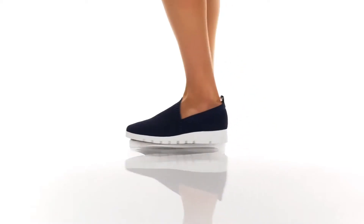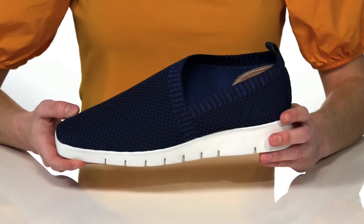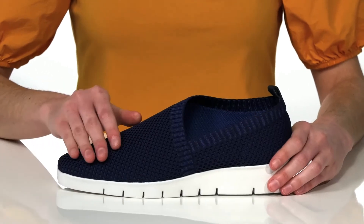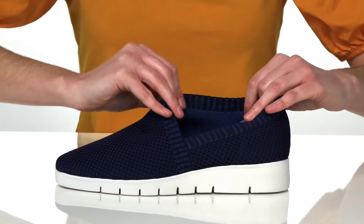I'm showing off the Peacoat colorway of this style. It's a great casual shoe that you can wear with jeans or shorts. The upper is made of a soft and breathable textile that also has a good amount of stretch to it, so you can just pull these on.